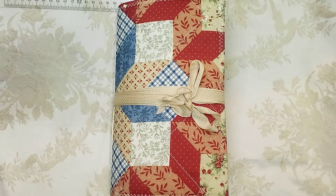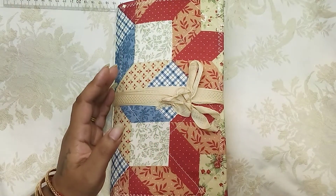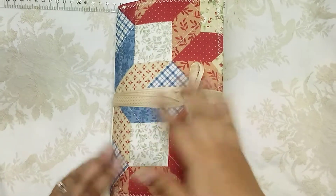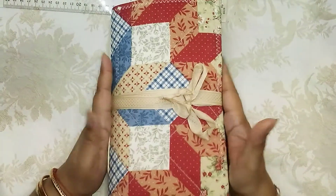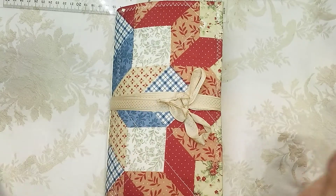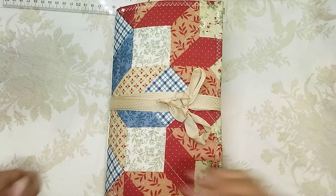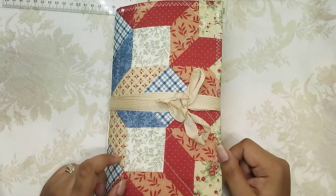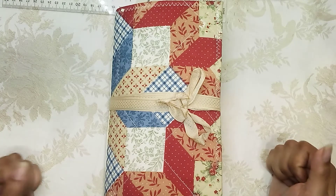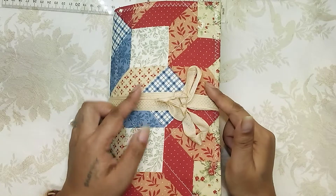Hi guys, it's Aaliyah, welcome back to my channel. I'm here to share one of my newest journals. This journal was made using one of those quilted pillowcase covers, which I am absolutely in love with. I'm so excited — the light bulb went off in my head, and now I'm always going to be on the lookout for pillowcase covers at thrift stores rather than actual fabric, because number one it comes as the perfect size for a journal, and number two sometimes it comes out cheaper than buying actual fabric.